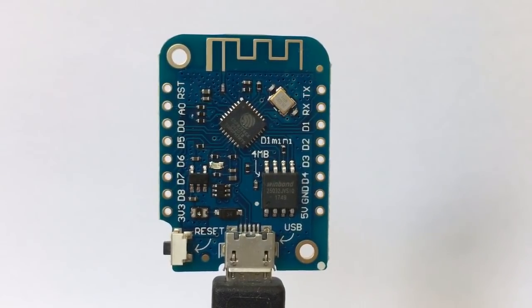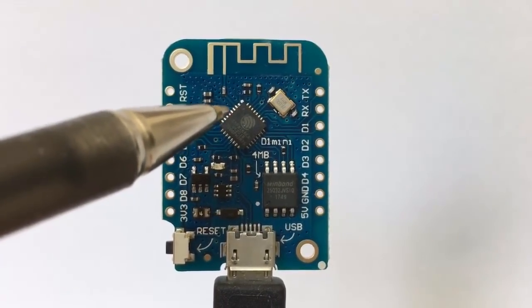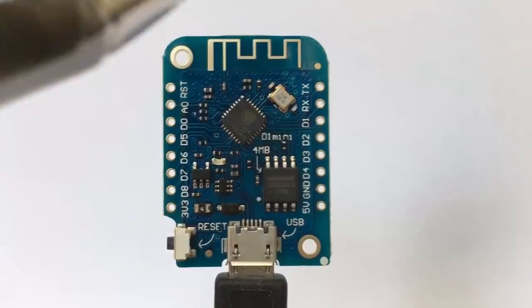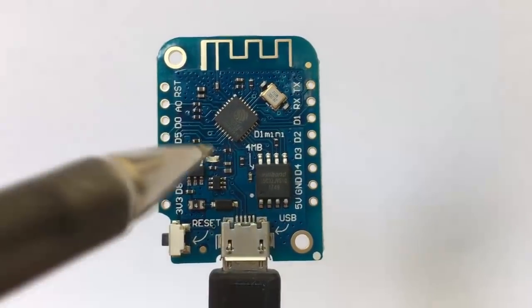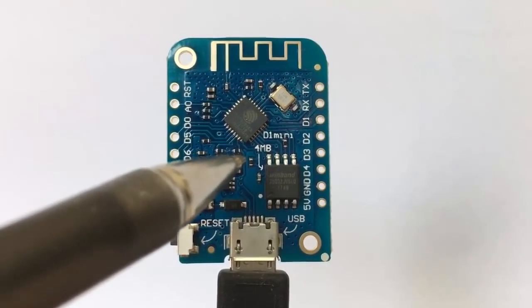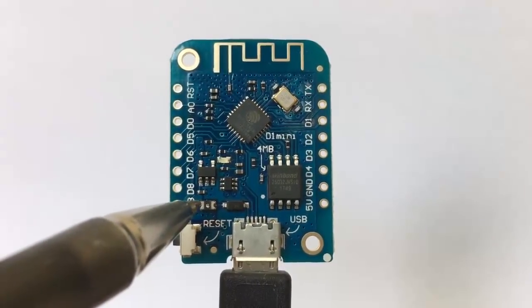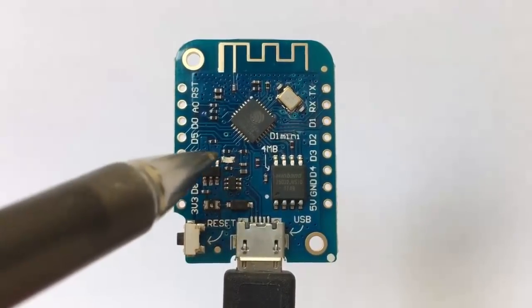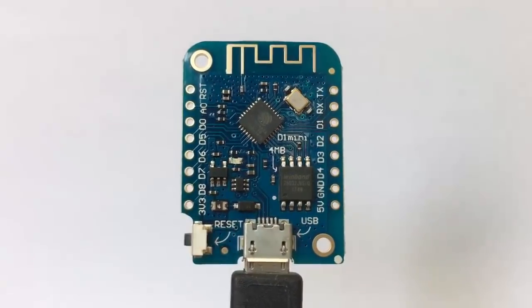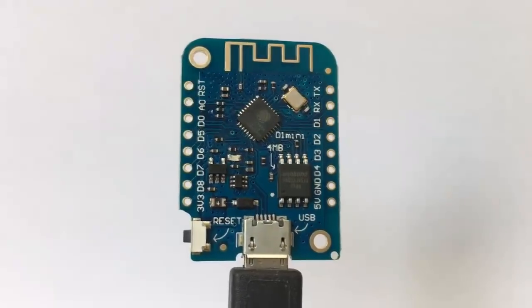Here is the board in its latest version. This is the ESP8266EX CPU, a 26 megahertz crystal to drive the CPU, external flash 4 megabytes — 32 megabits — a resettable fuse rated 500 milliamp, an LED, some mounting holes have been added, a familiar reset switch, external antenna, and pinouts are identical to the earlier versions.